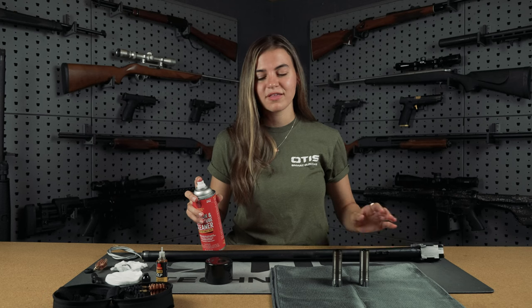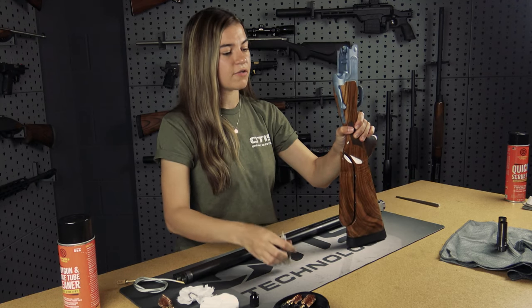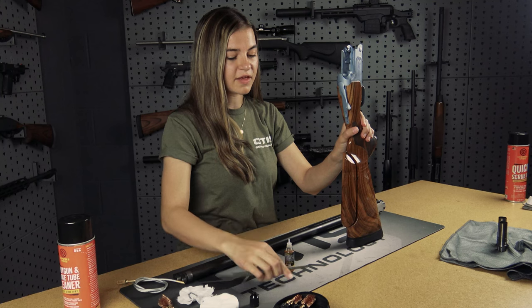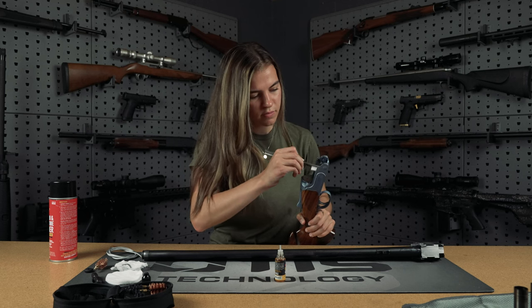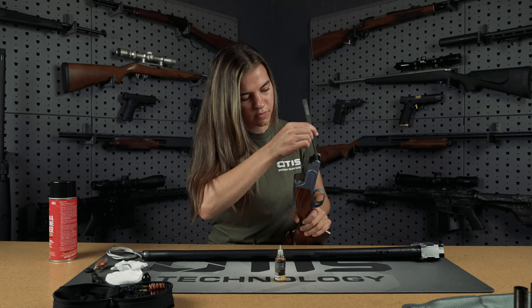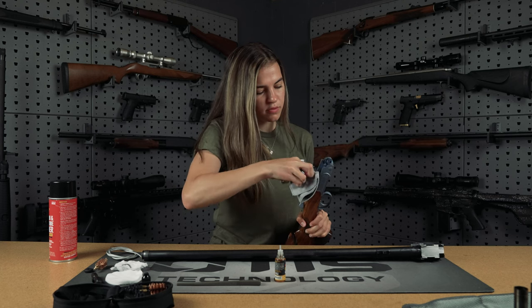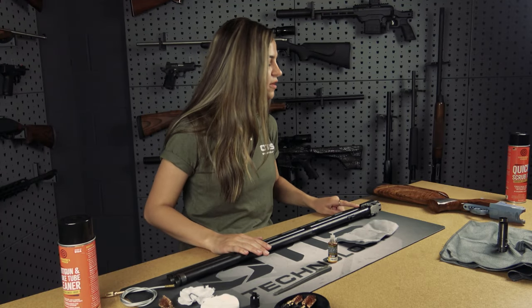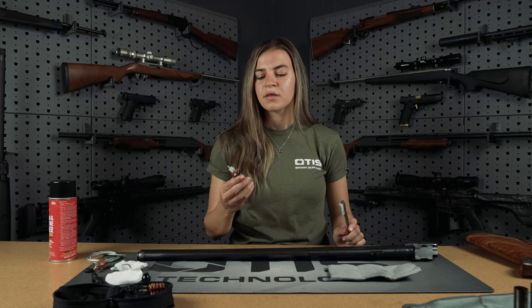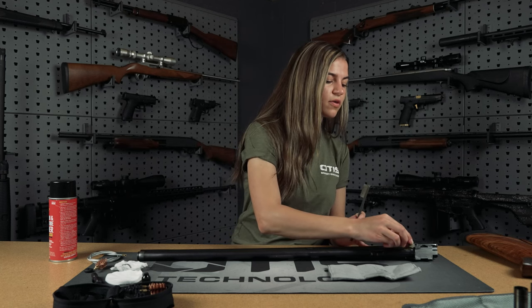While we let these soak, I'm going to spend some time cleaning my receiver and the hinge points by my ejectors. Focusing on the receiver, we're going to take the CLP and place it on the points where there is extra fouling, and we're going to use the AP brush to scrub the CLP in. Now we're going to focus on some of the hinge points near the ejectors that typically get built up with a lot of grease. We're going to take a little bit of the CLP and our AP brush, and put a few drops on the hinge points.